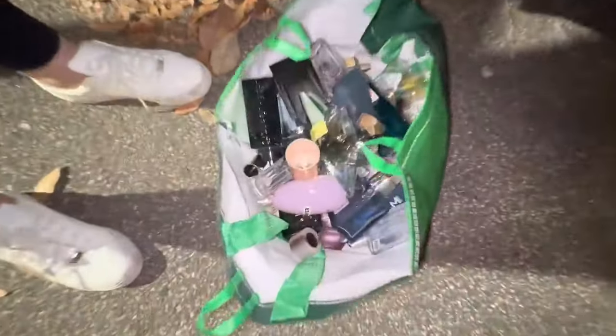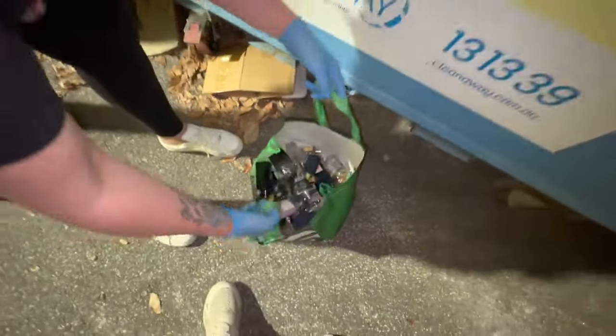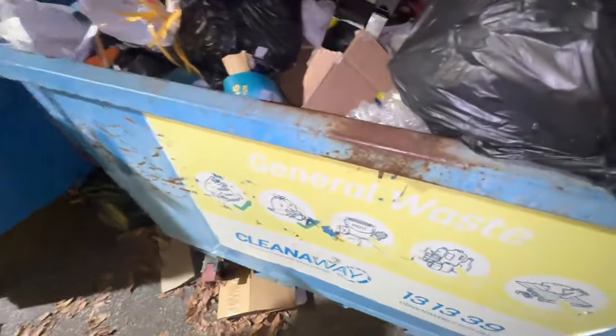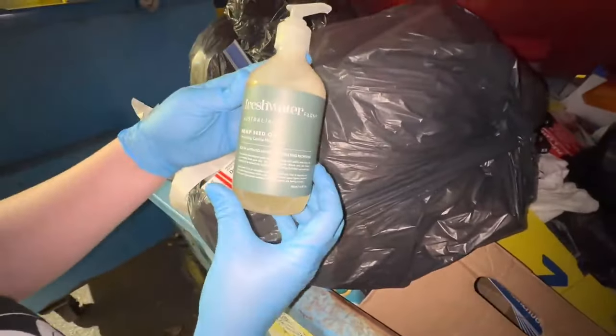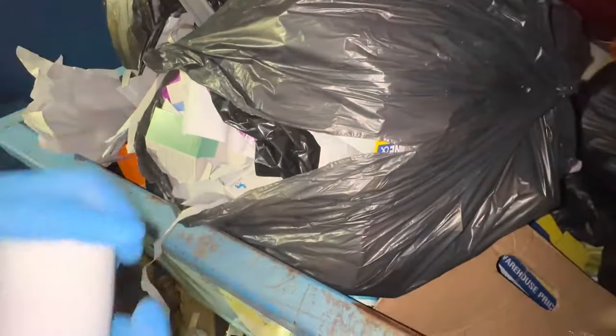I'm gonna put all this in the car first just in case we get told to put it back — not happening this season. That just feels like — hemp seed oil hand wash, brand new. Always down to get another hand wash. A lotion — it's never been used.